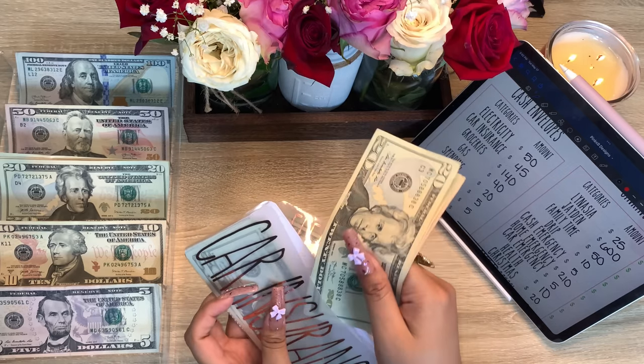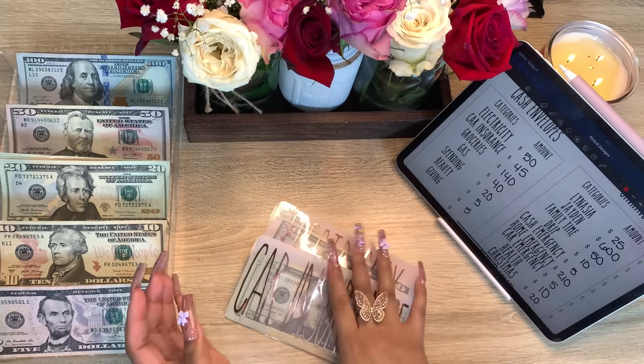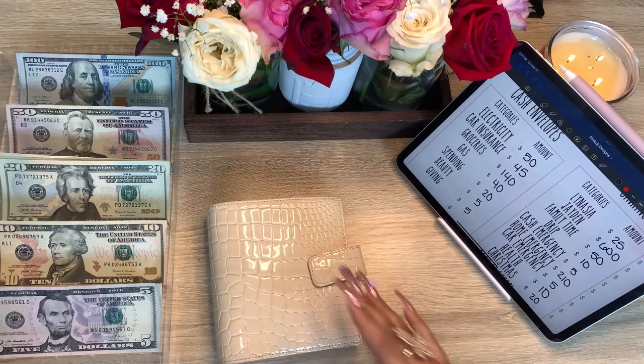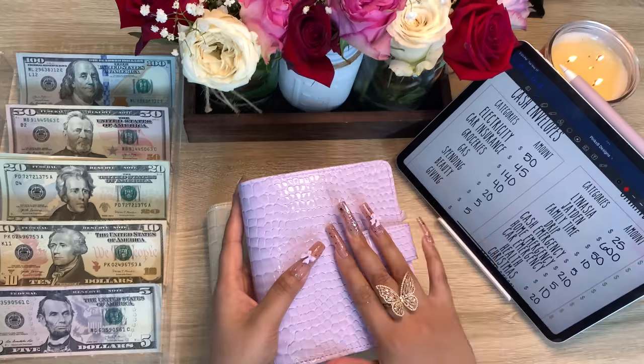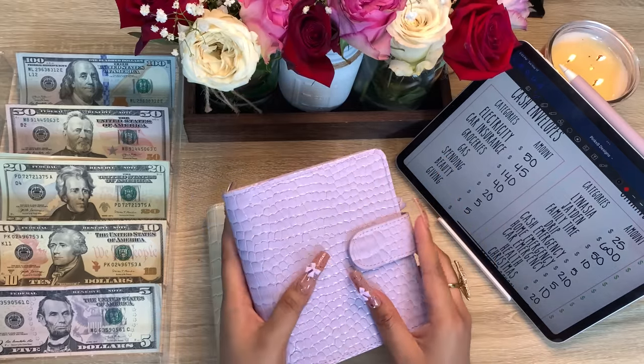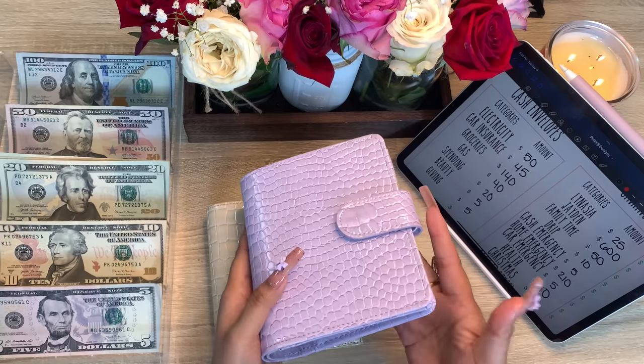Alright guys, so this is my Luxe Wallet and I finally got my new shipment in. I am disappointed — I waited so long, worked on the design, and now we have a defect and it's horrible.